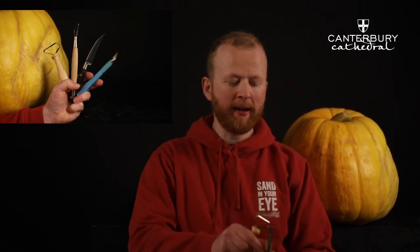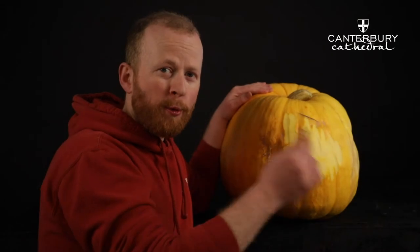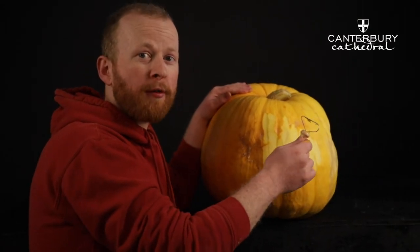You have a hoop tool from clay work and a smaller hoop tool as well. These are really quite safe. This hoop tool is what we use to actually take the rind off the pumpkin.